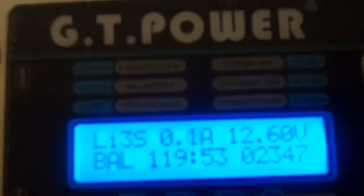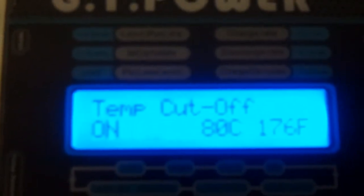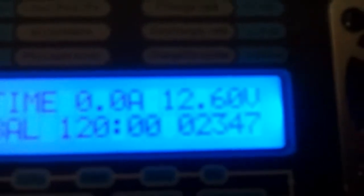Now we have two 2S LiPo's on the charger and it's getting ready to time out — it's about to hit the 120-minute mark. As you can see, 0 amps is showing at 12.6 volts. You can see an example of the balance on the cells. The internal temp on the charger during charge I don't think is too bad, but it just timed out.